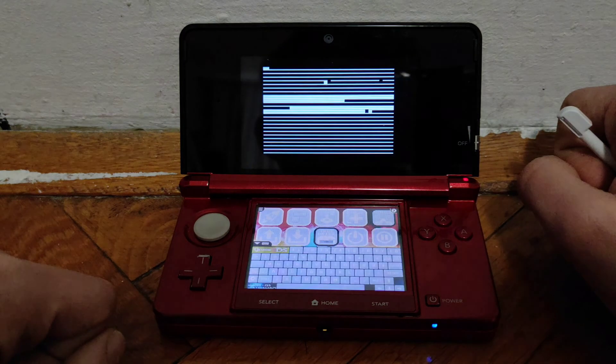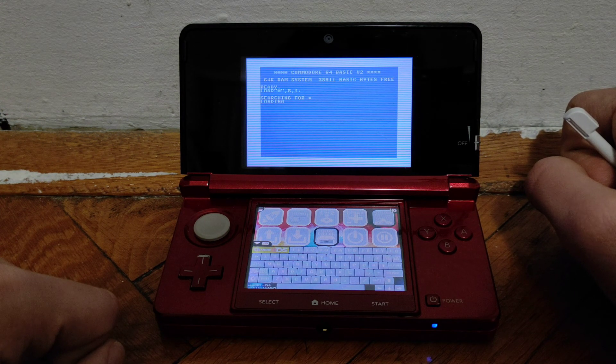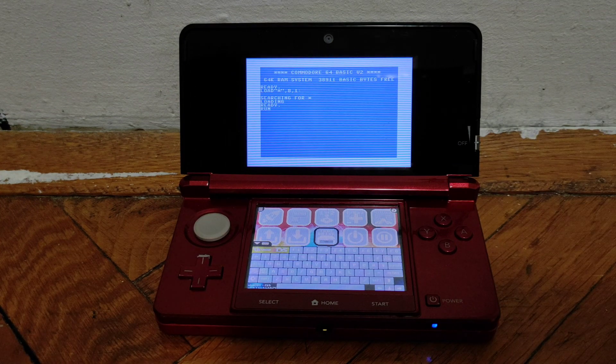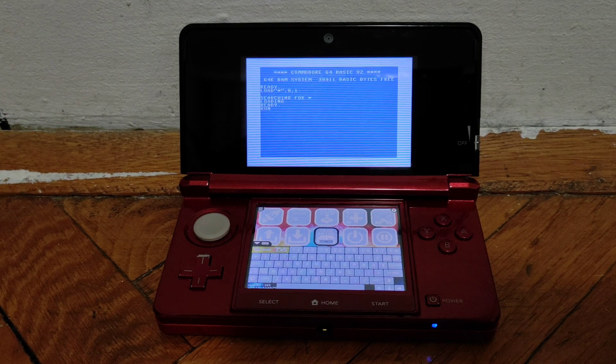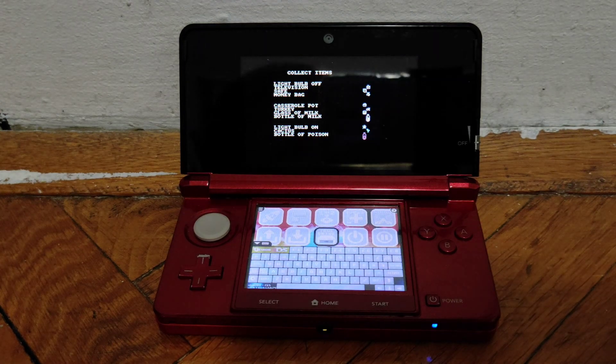The loading process might take a while and you might also see a few scrambled screens. You'll just have to wait it out, and after a while it should load the game.